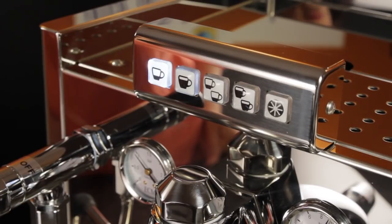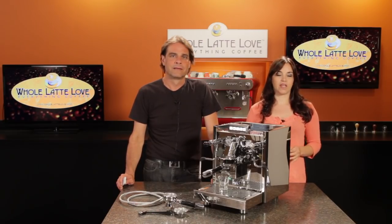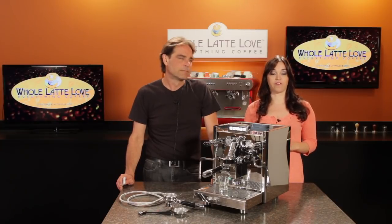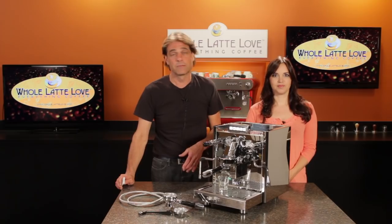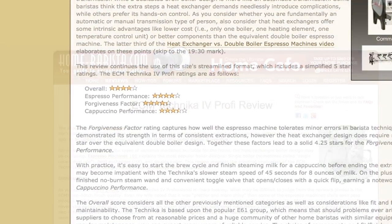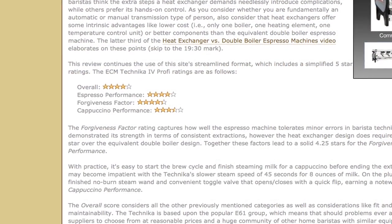Since it's identical to the Technica in every other way, check out our Technica video through the link in the video description for a full overview. The Technica has been a very popular machine — it received a four-star rating in a review from HomeBarista.com.